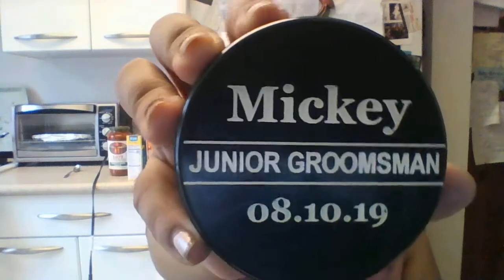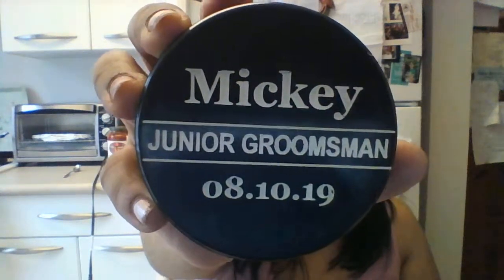I believe one of them is a different style, and we'll see what it looks like because I didn't get all the same style. Yeah, it's this one — this is Mickey's. I kind of like this style better, it looks more neat. It says 'Junior Groomsman, 8-10-19.'